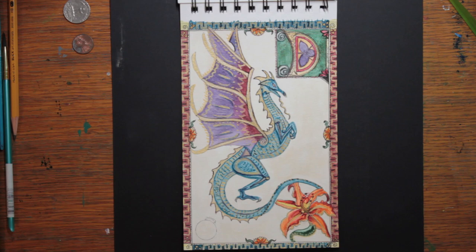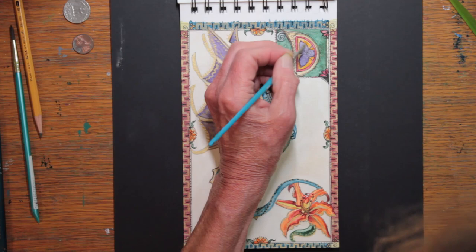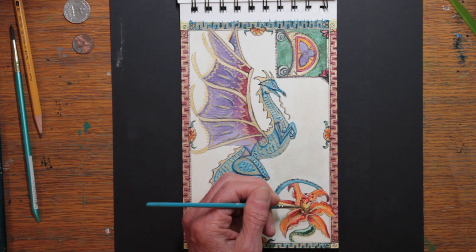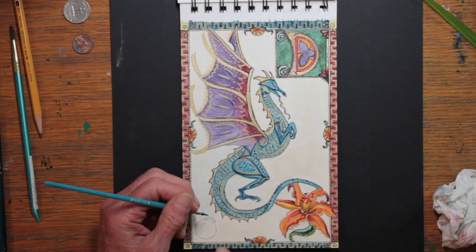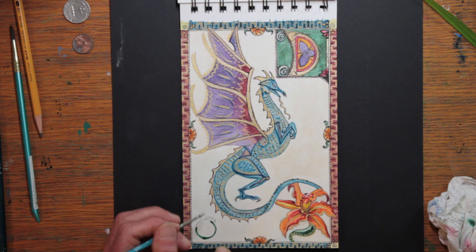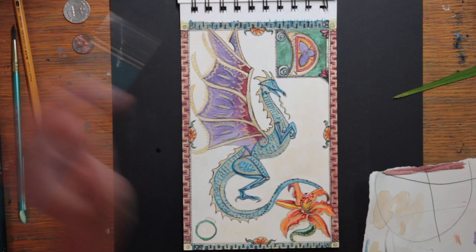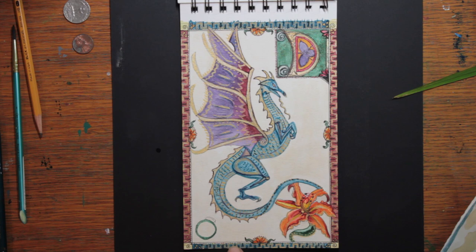I had the idea to make a sphere in the corner and I wasn't sure of the size, so I got a penny, a dime, a quarter — different sizes — until I could see what looked right to me. All this was inspired by looking at the illuminated manuscripts I searched for. If I saw something that looked good and would work for my painting I would add it, and the medallion in the corner is one of those ideas. You can also see how much better the white paper and border show up against the black background. For what to put inside the medallion, again I looked at illuminated manuscripts from the past.